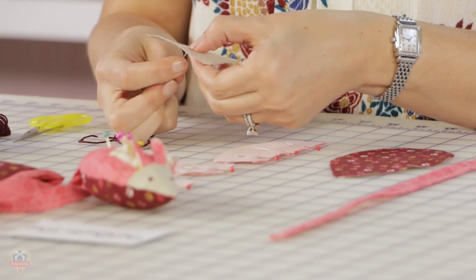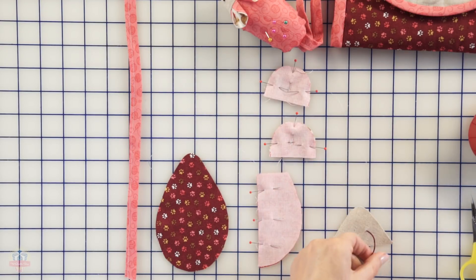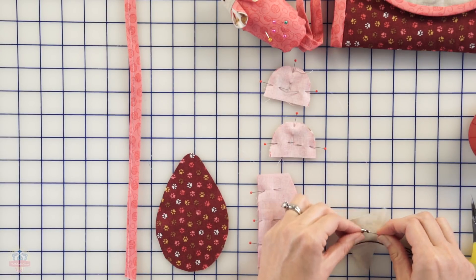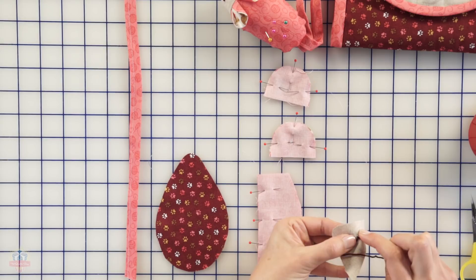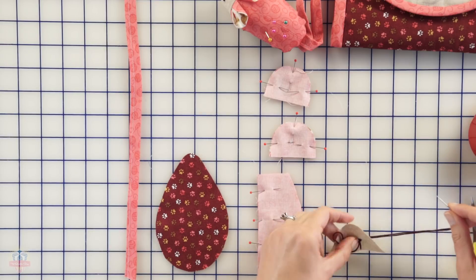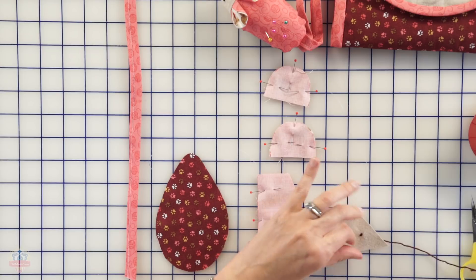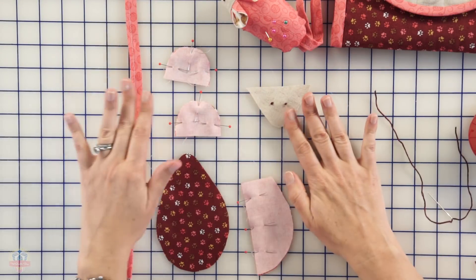I've got my six-strand embroidery thread — I like it thick so you can see those little guys pop out. I'm going to come in from the bottom. French knots are kind of fun — it's just amazing how it works. I have it coming up, I have my needle, I wrap it once around my needle, and then I put the needle back in through the bottom as close to that first stitch as I possibly can without going through the same hole I came up through. Then I hold on to the thread and slowly pull it through — there we go, we've got one little eye. Let's go ahead and do the second one.